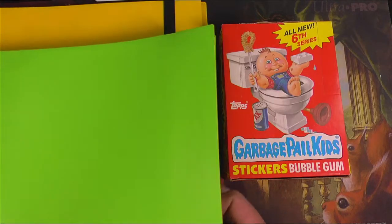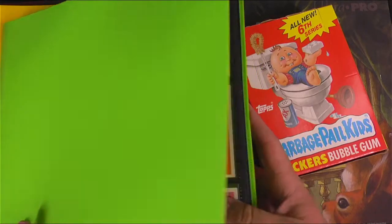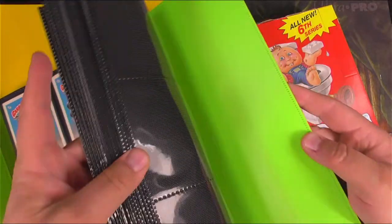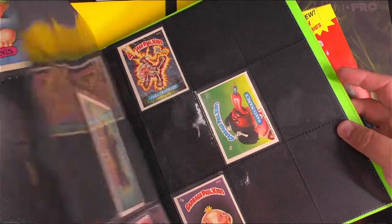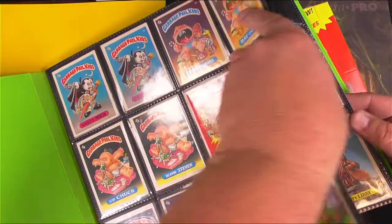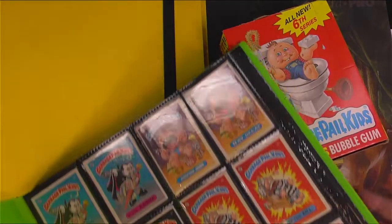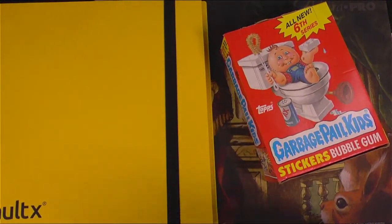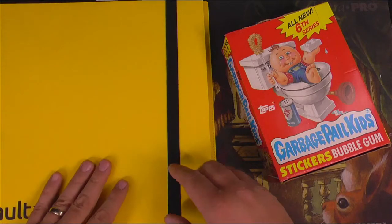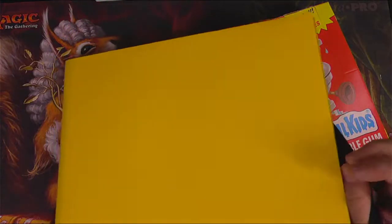What I've got here is another binder to get into to start building my collection. The green binder is my first series all the way through fifth series, and I'm filling it out as I crack packs. I have a complete first series but I'm going to fill out second through fifth in that binder. And then the yellow binder — green and yellow, gross colors — will be for sixth through tenth series. This one is brand new, fully empty. It's time to start filling it up.